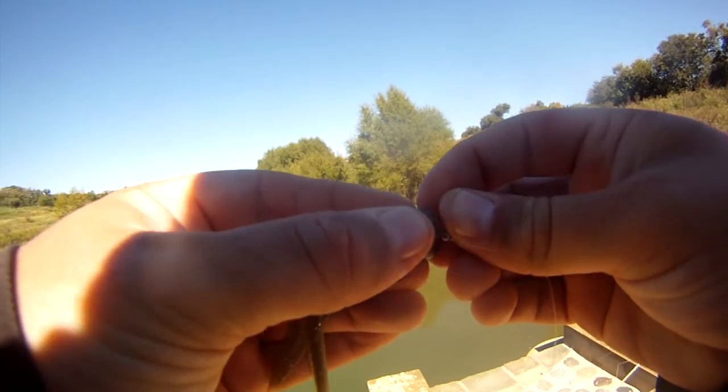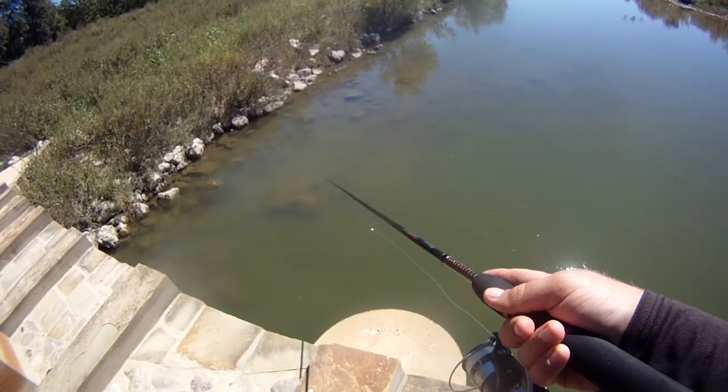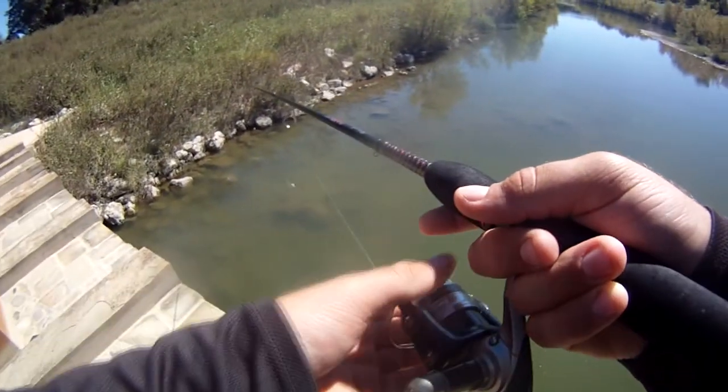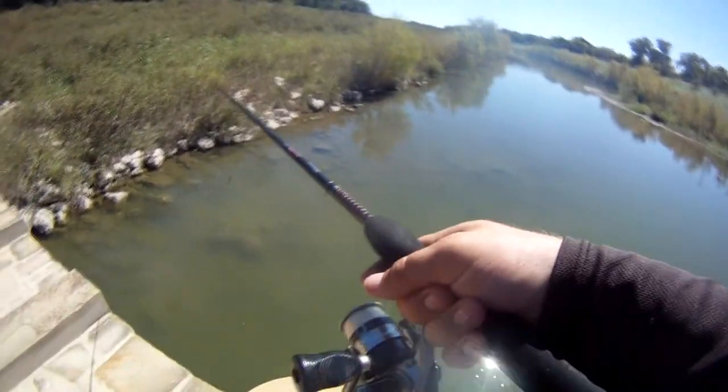There we go. That's the most frustrating thing in the world — when you see it grab it, and then you go to set the hook and he doesn't even have it.